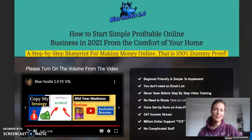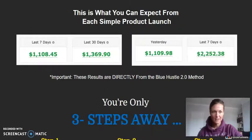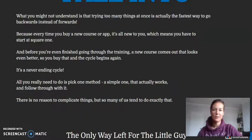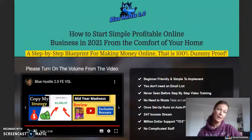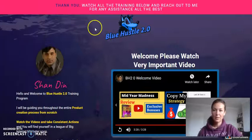Anyhow, this sales page is cool — not too long, it just gives you the right sort of information you want to know before making up your mind whether to buy it or not. And I'm here to help you make that decision.